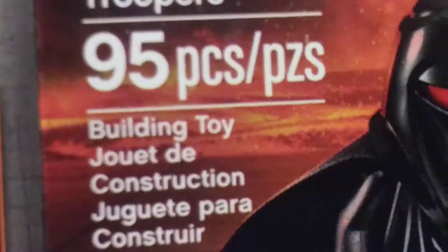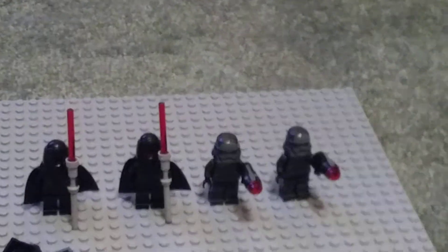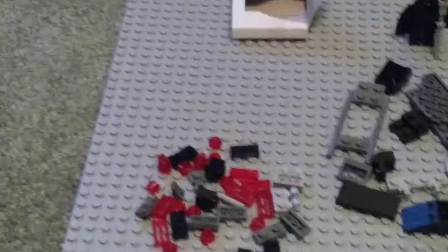Today I'm building a Lego Star Wars Shadow Troopers set. I've already made the four characters, and now I'm gonna build the spaceship. I'm basically gonna skip ahead to the part where I finish it and then show it off.